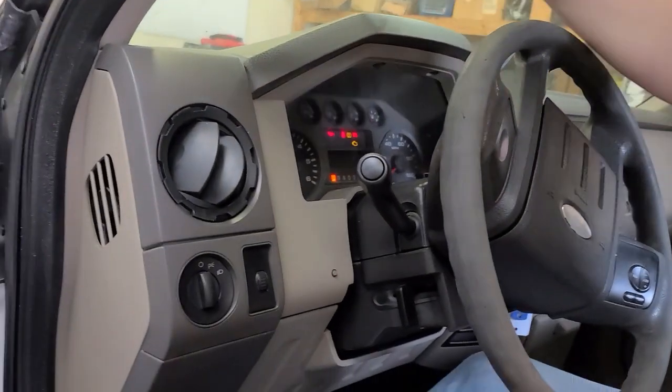We've got an old Ford coming in and we're going to show you how to take the instrument cluster off. So we're in the truck now. I've already done the intro, so here we go.